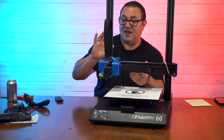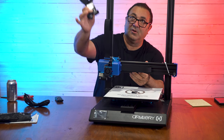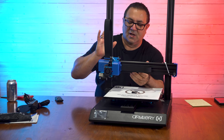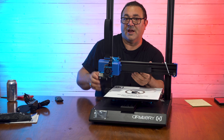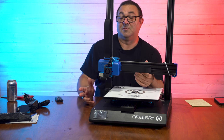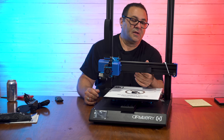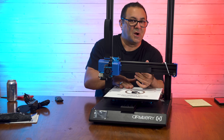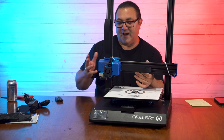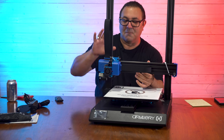The other thing this printer has is a filament runout sensor — we looked at that a few minutes ago. This is part of it right here when we put this on top. It also has auto restart after the power goes out. But remember, if you're doing something like PLA, TPU, or PETG, if this bed cools down too much — which it will — then the print will pop off. So I always find that to be questionable how good it really is.